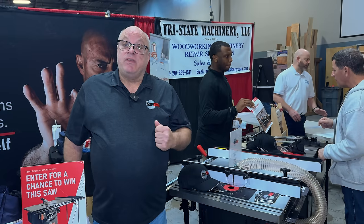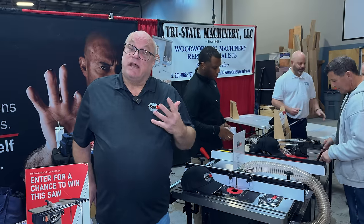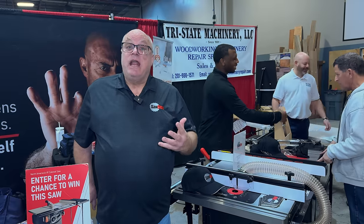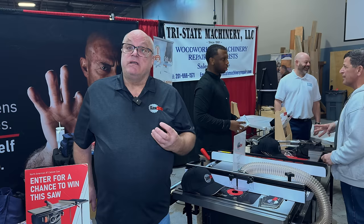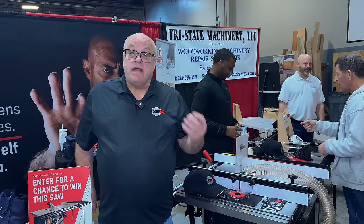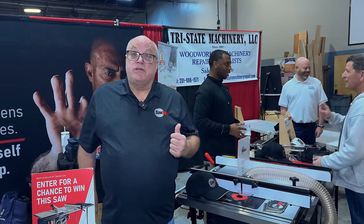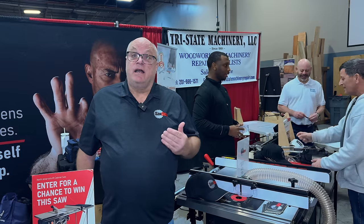SawStop is the same thing. Our safety feature does not make you a safer woodworker — it makes you less likely to sustain a serious injury. That's what we do: we prevent serious injuries. You don't want to disregard the standard safety protocols that have been in place for decades in shops. That's just a foolish concept.